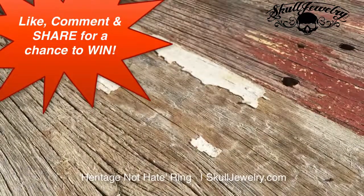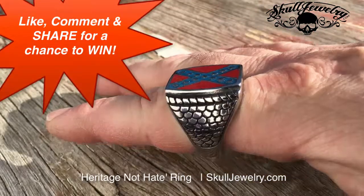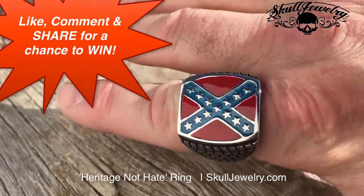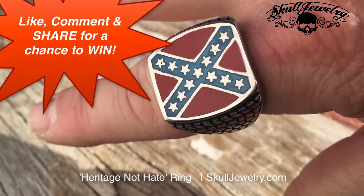Let me put this one on — that's on my index finger there. A nice, flat, big statement piece. Check it out at SkullJewelry.com.